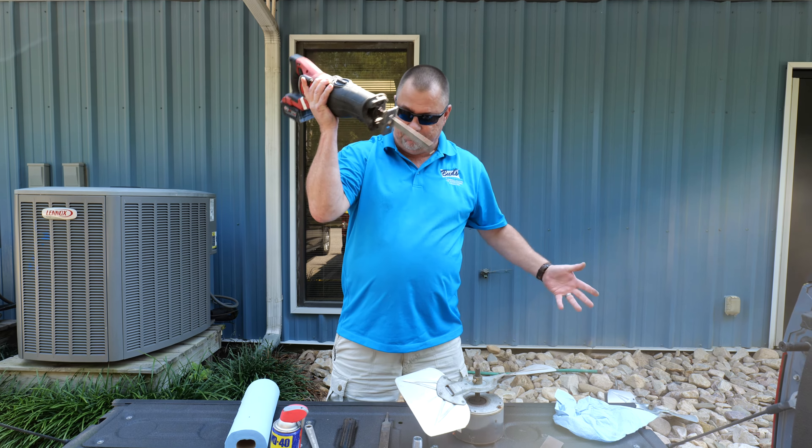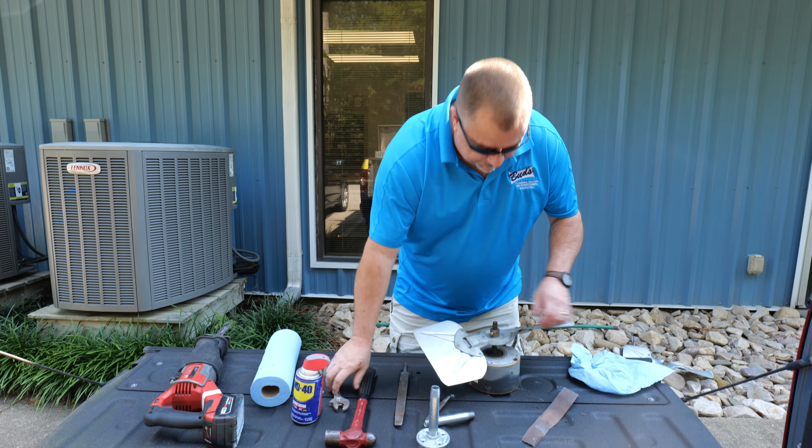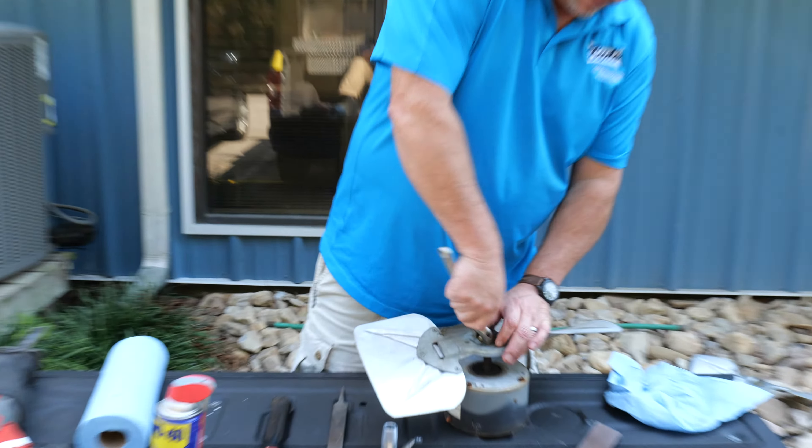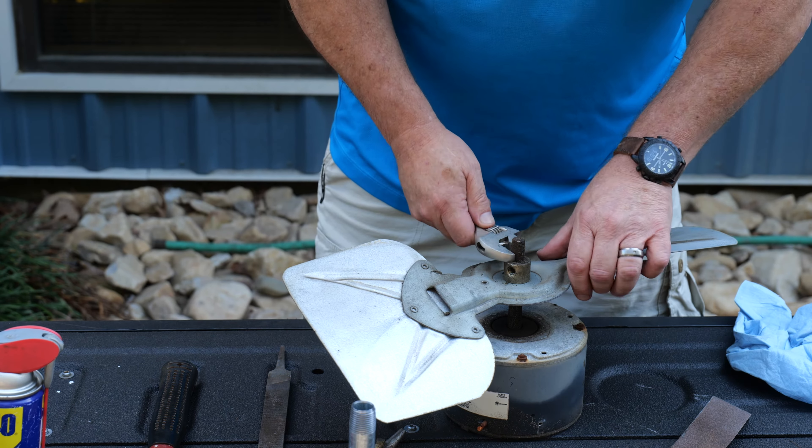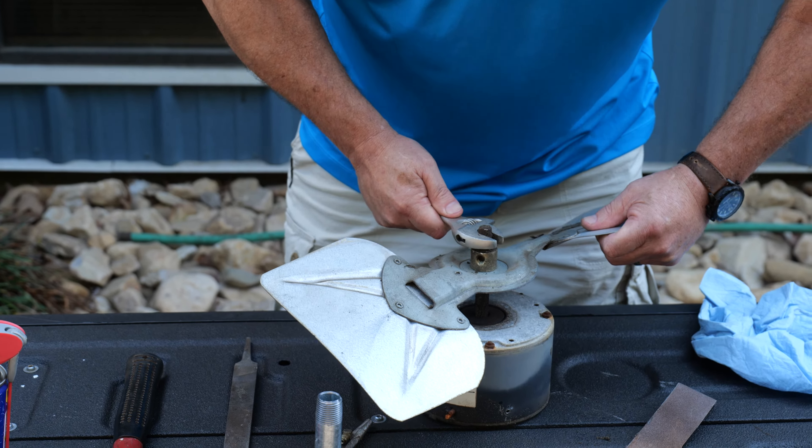This one's a little over-heeled, but it'll work. So I've tried this. First thing we want to do is of course take the set screw off, and let's just see how bad it is. The machine ain't moving.